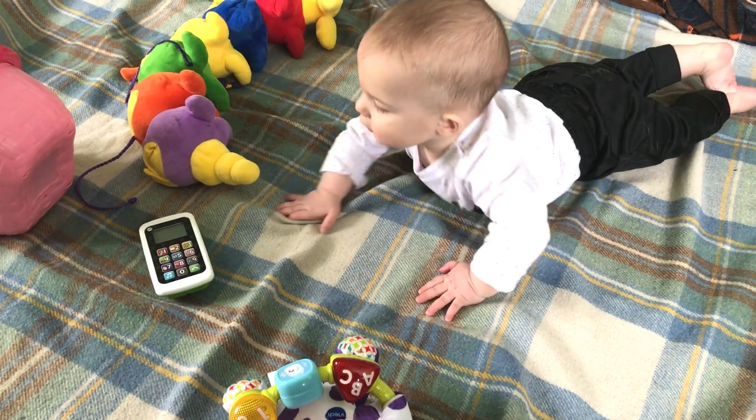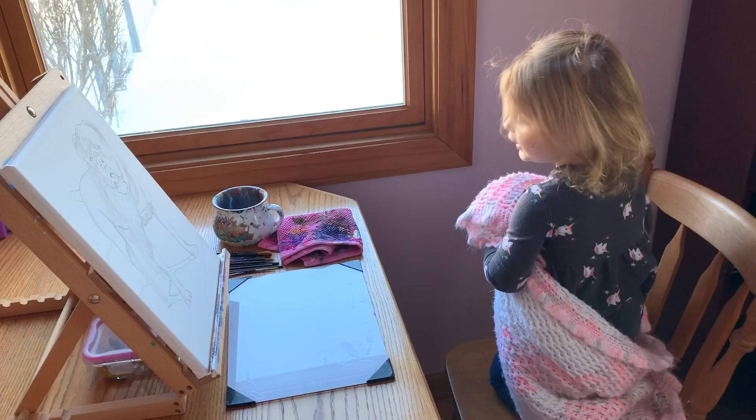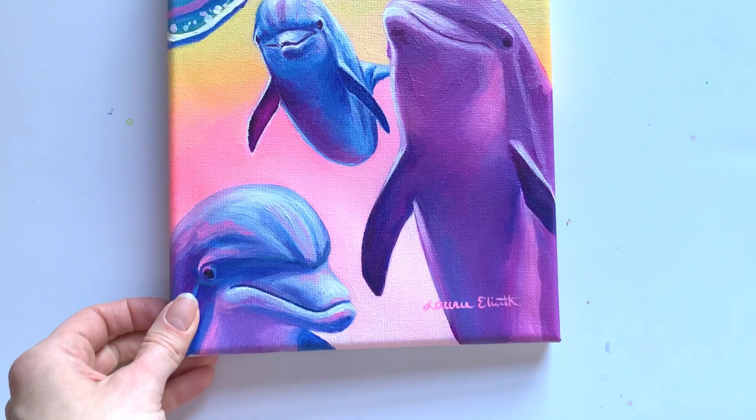Hello! Lauren here with Lauren Elizabeth Animal Art. I create colorful therapeutic animal art tutorials for daily creative quiet time. I'll still be creating my real-time tutorials for my YouTube channel, but I want to start a new series updating you on my 365 days of color progress. In today's video I'll show you my process behind this dolphin commission.